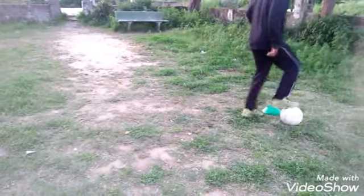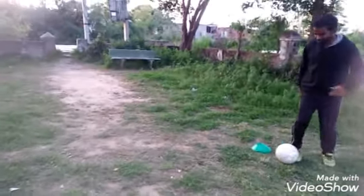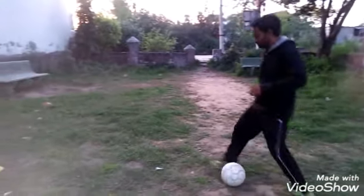In the last one, push the ball using the lace part of your foot and do a couple of scissors. Continue.